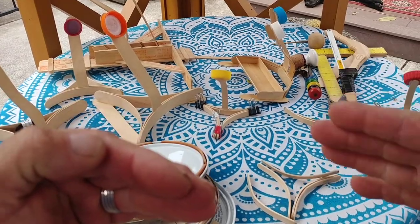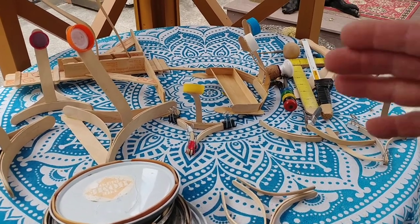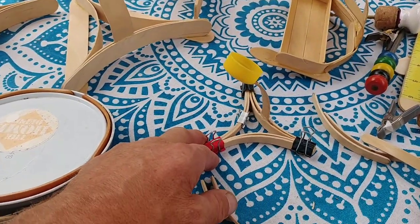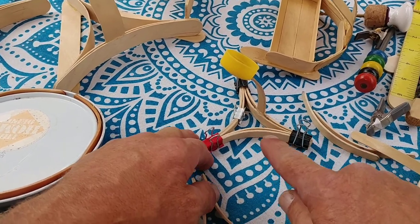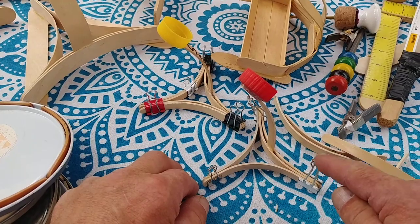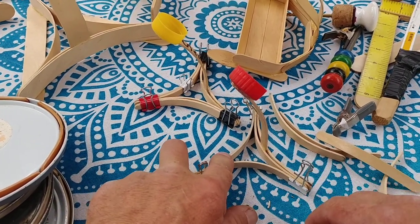Kids can mark, judge, log, and graph the distance of the marbles based on different catapult designs. Like this one's got two sets all the way around, as opposed to this one which has a set in the front and just single ones on the side.